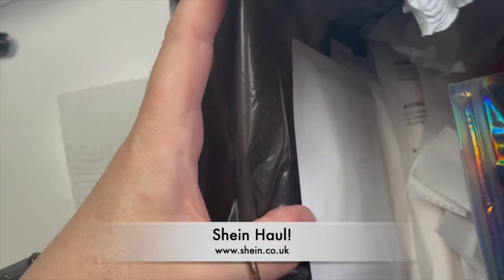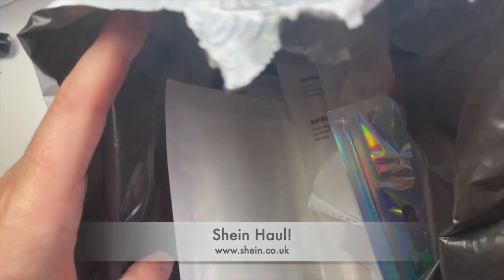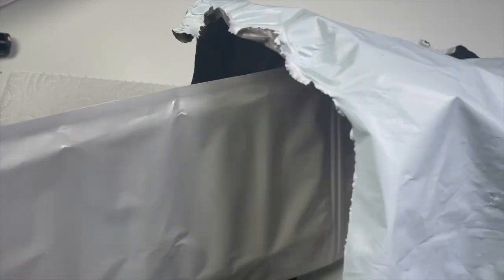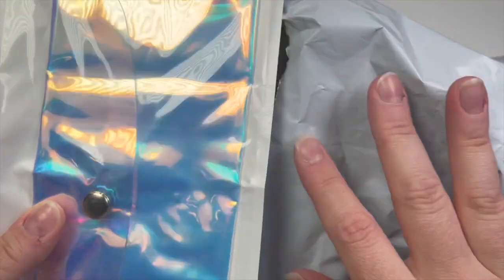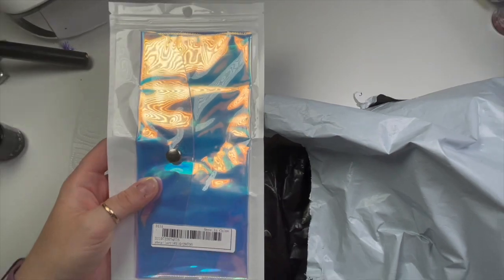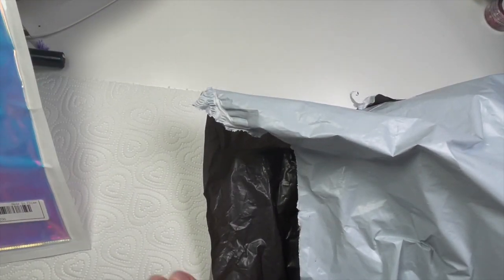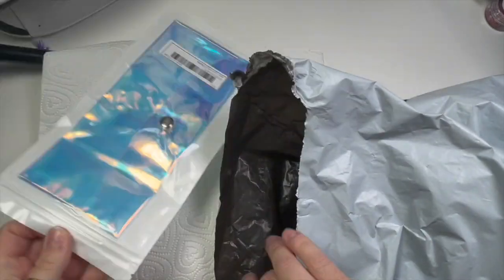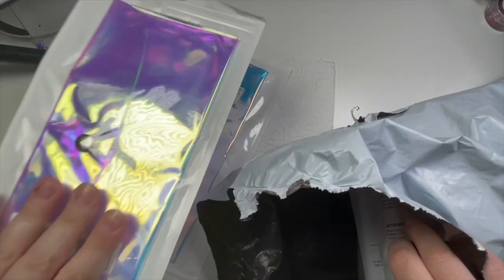Hi everyone, welcome back to a new video. I bought some more Shein stuff — it actually came a little while ago but I've only just decided to do the video. I am a little bit obsessed with Shein nail art stuff; there's so much, especially their stickers and decals.